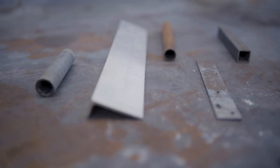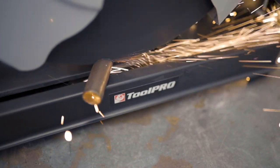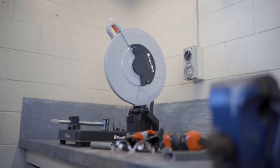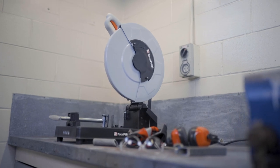Cut out the hassle of trying to saw or grind through metal for your projects and pick up the ToolPro Metal Cut-Off Saw today, only from Super Cheap Auto. Now puns might not be the greatest, but our range of awesome ToolPro power tools could very well be.